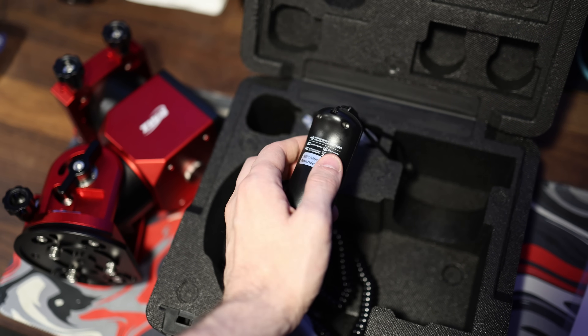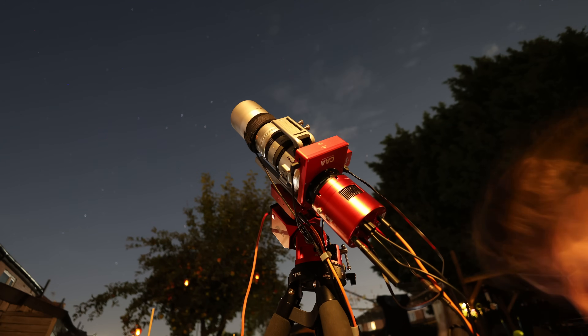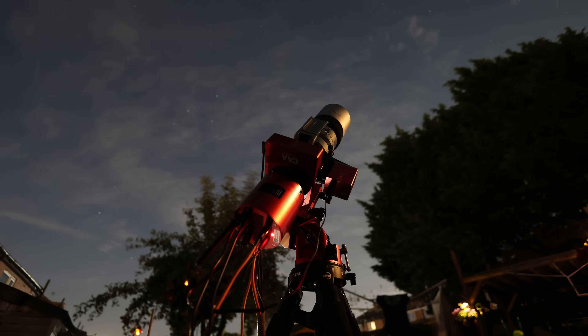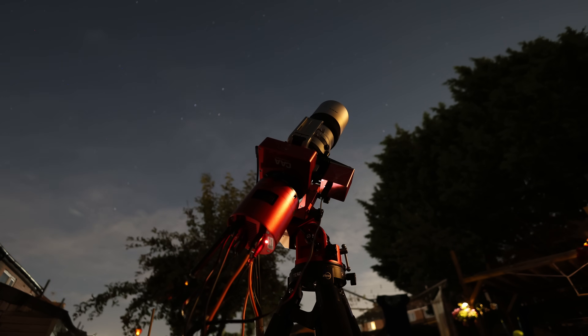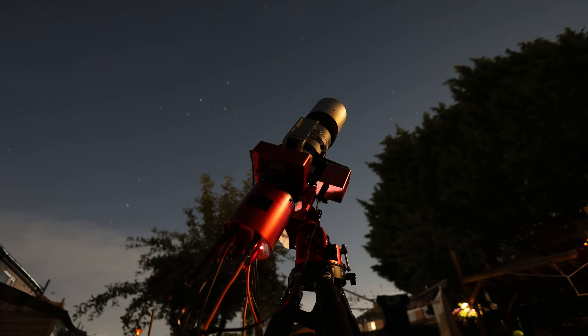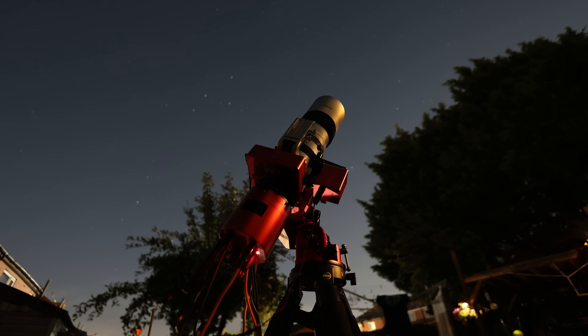Obviously the hand controller is in the box as you would expect. You're probably not going to need it in most scenarios, unless you're using this for grab-and-go visual astronomy as one example. I also did find another use case for it — my power bank ran out one night and I just couldn't be bothered to set everything else up with another bank, so I just powered the mount up, plugged in the hand controller, and hit the home button to re-home the mount. There are no physical clutches on these things, so if you do wish to re-index the mount you have to power it to do that. Having the hand controller allowed me to re-home everything after an unexpected power loss.